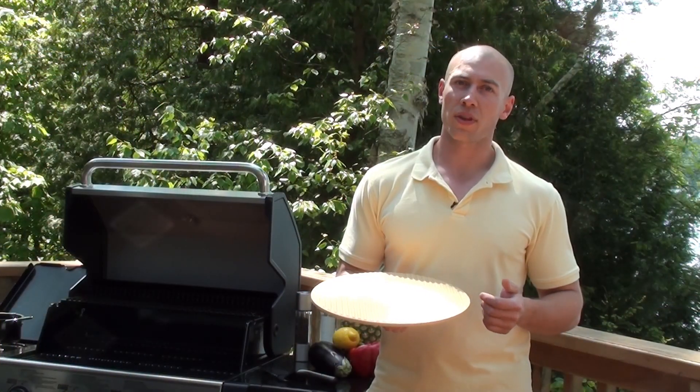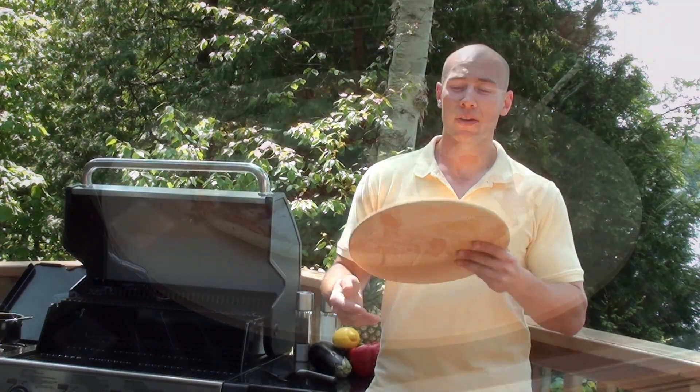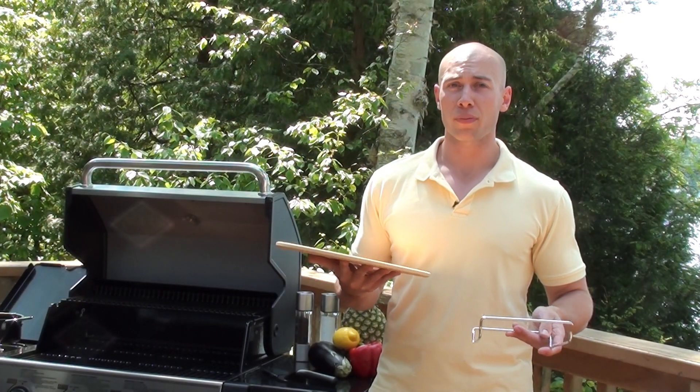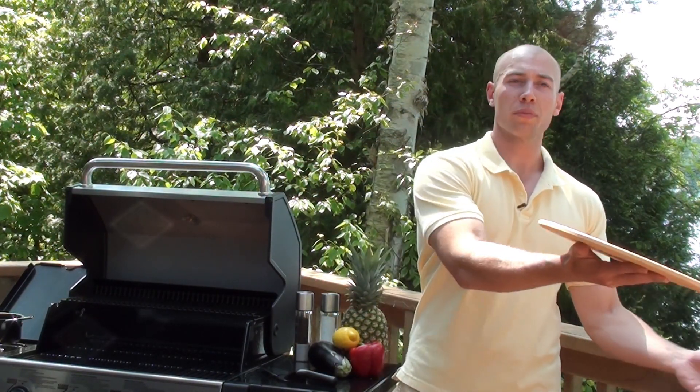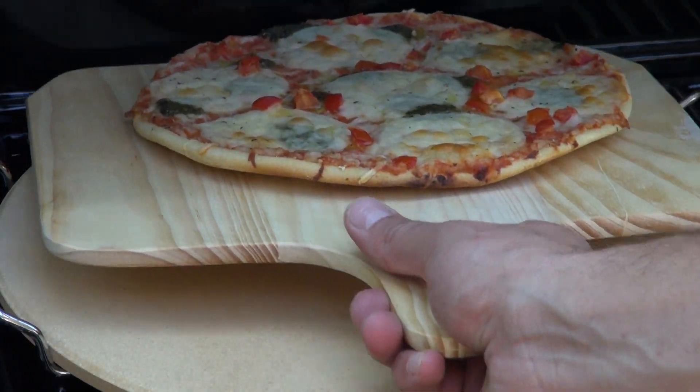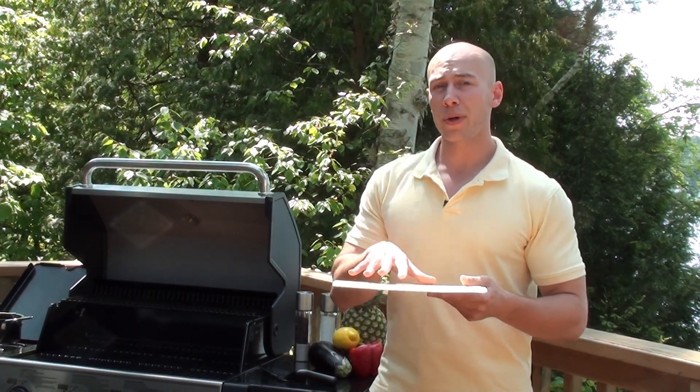The ribbed side is designed for more delicate items like fish. The pizza stone has a kit full of items that come with it — a nice wire support to easily remove the stone from the grill, and it comes with a wooden pizza peel which has a beveled edge to easily remove the pizza from the grill when you're done baking it.